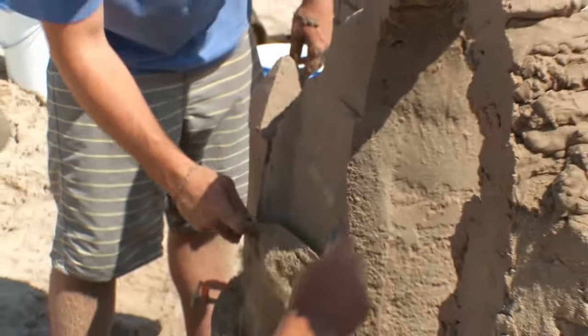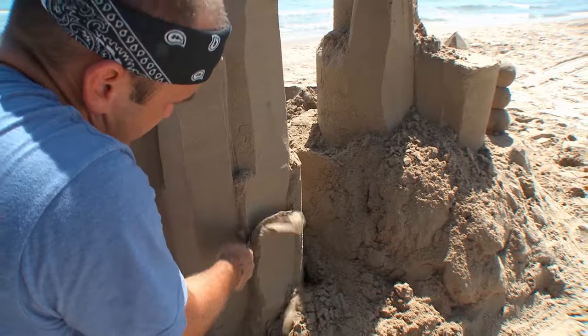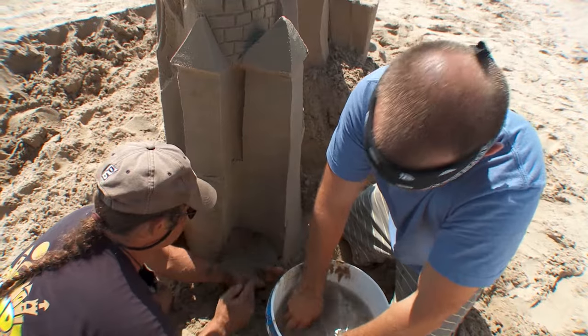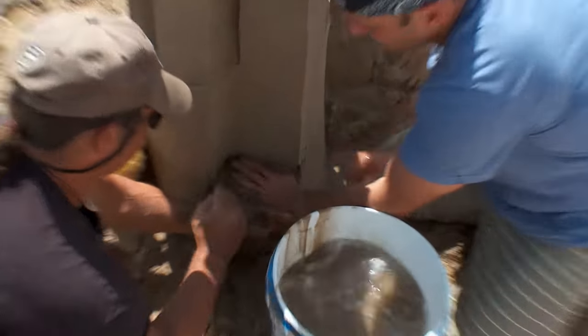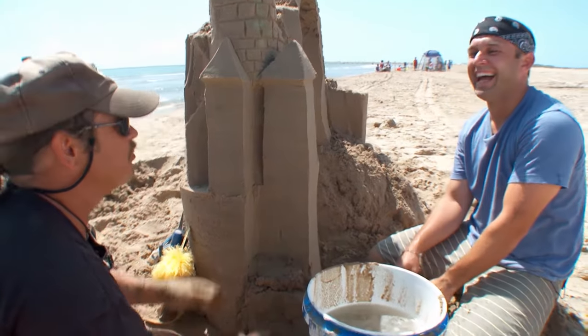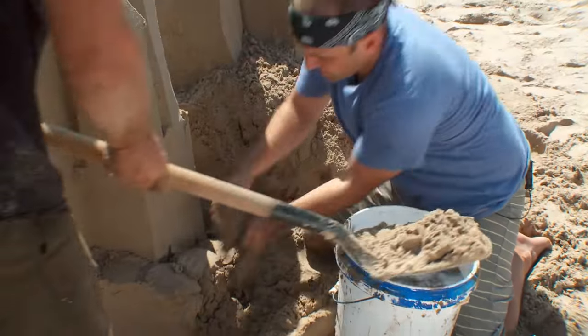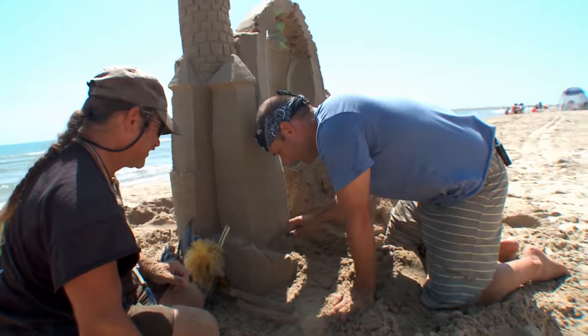It's destructive and creative at the same time, which I'm all in. It's gotta be a blast for families to get out here and get muddy together. I had one where the mom said, 'I can't believe my three sons are working together.' There's a picture of them, all three working on the same part of the sandcastle together. Same castles, bringing families together.